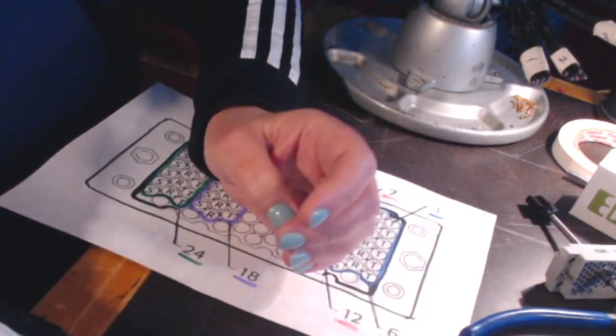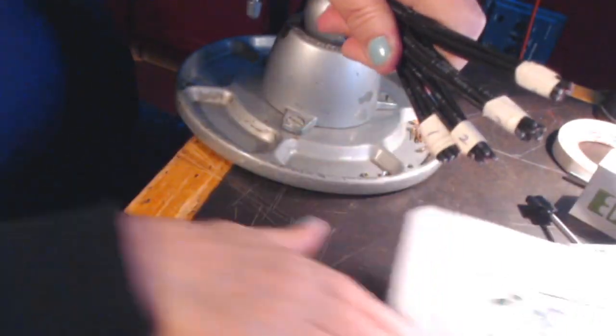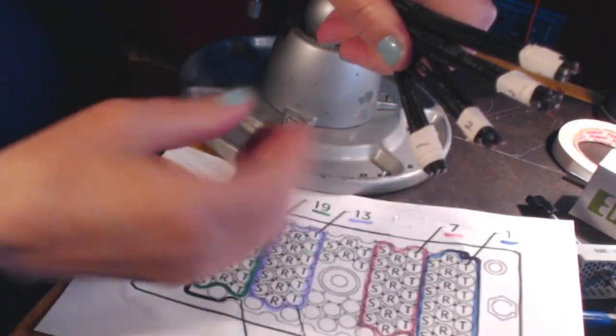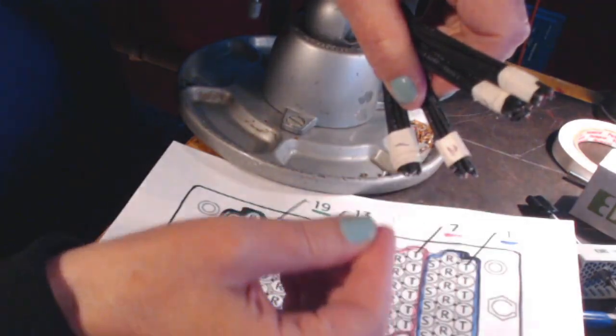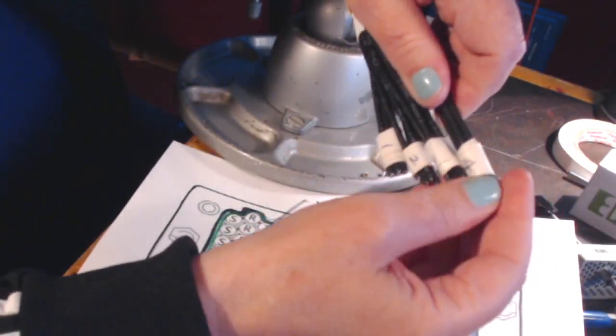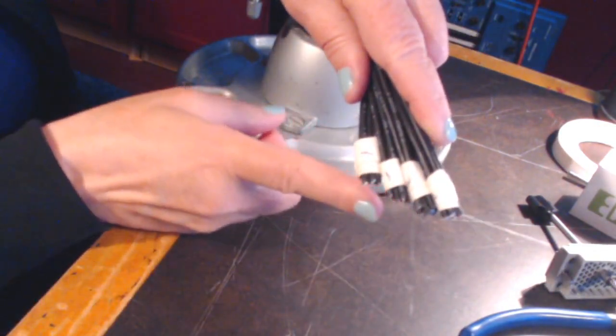So what we're going to do is stagger the cut. You can see how I've done it here. The first group, channels 1 through 6, is the shortest because that's where the bundle comes out of the back of the connector. The second group, 7 through 12, is a little longer — maybe by a quarter inch. The third group is another quarter inch longer. And then channels 19 through 24 are the longest. Doing that staggered cut will help keep that connection together and keep those pins on those wires, making for happy and healthy Elko connectors.